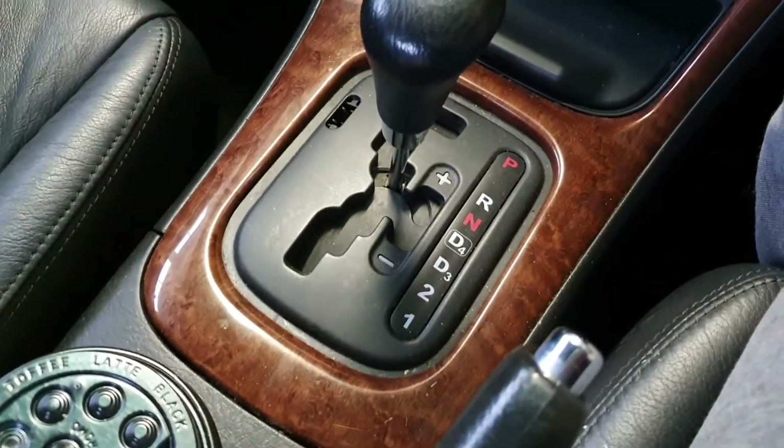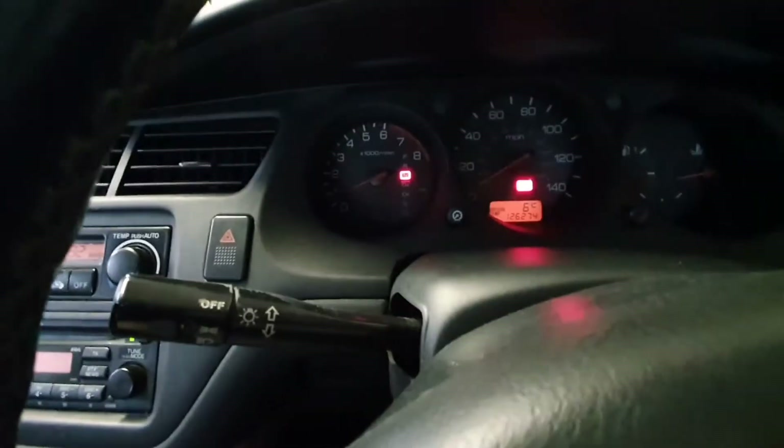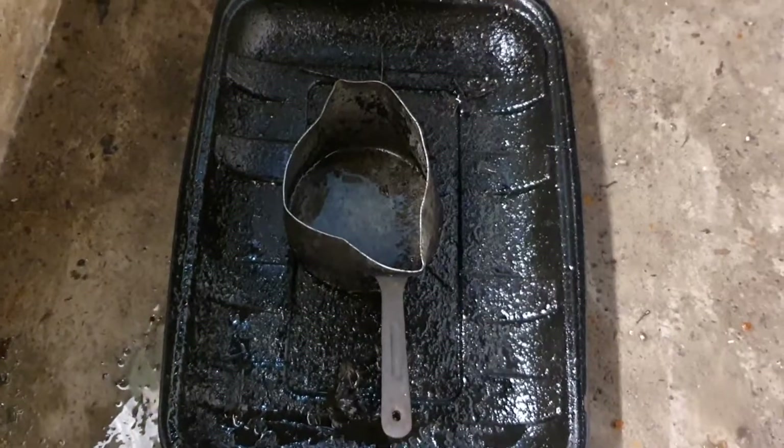I'm going to leave it in neutral. The main reason is if I make a mess of it or don't have enough fluid, running an automatic with no fluid is really bad compared to a manual. So I'll leave it in neutral just in case, so I can push the car around.